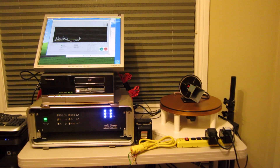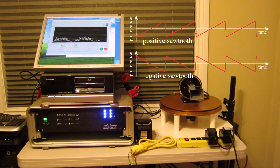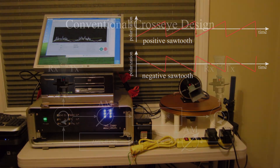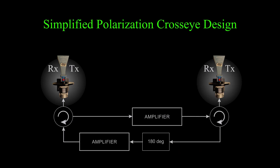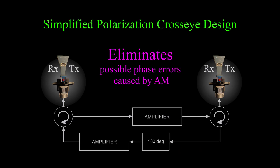For linearly polarized radars, this can be done by a mechanical rotation of the horn antenna. During jamming, the polarization angle of the two cross-I antennas changes according to the desired amplitude modulation waveform for each antenna — for example, a sawtooth in time with positive or negative slope. Polarization cross-I simplifies the jammer design by eliminating the variable attenuator in each channel, and also eliminates any stray phase effects that might be caused by the attenuators.